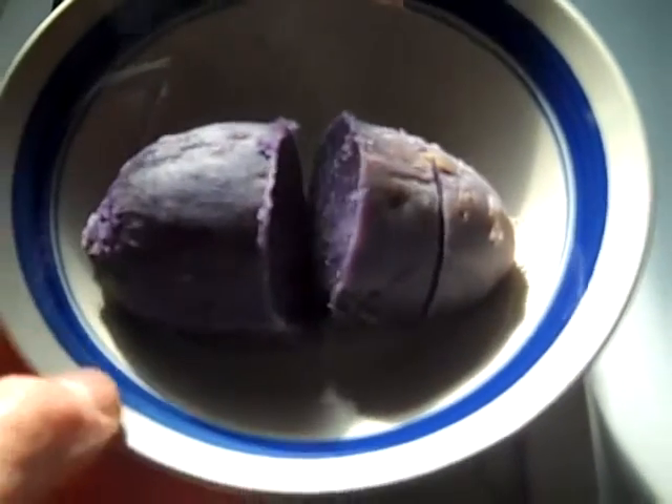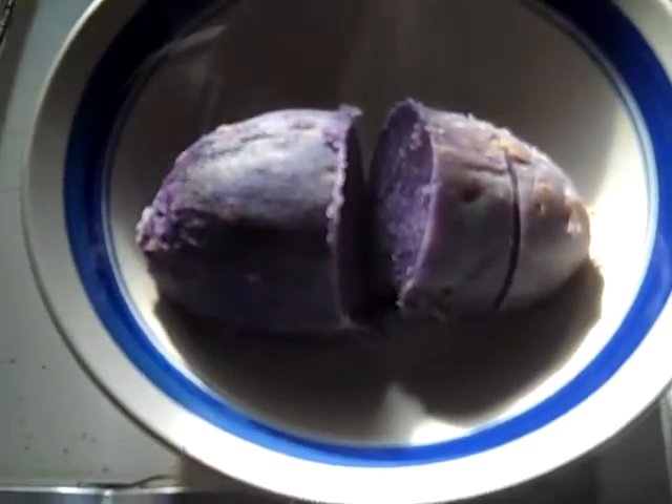I bought a purple yam from a Korean grocery store and I wanted to try it. They called it purple yam — it's also known as purple sweet potatoes. It looked just like a very large potato, or a reasonably sized potato.